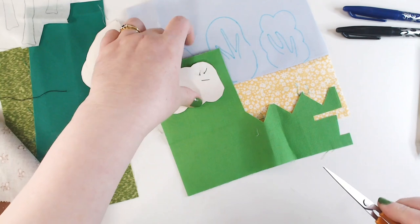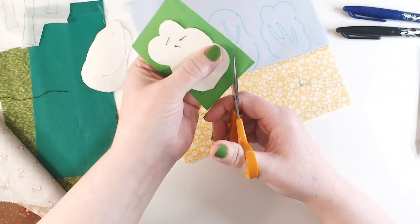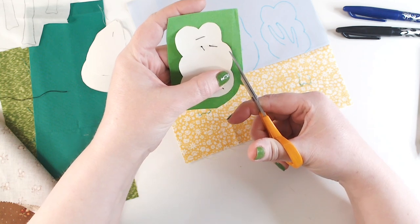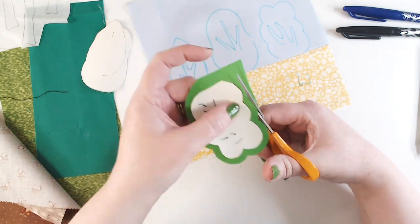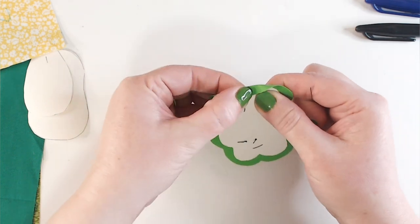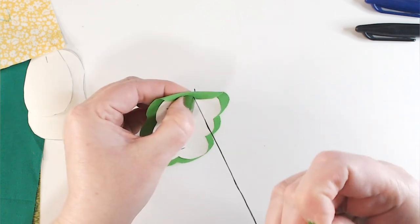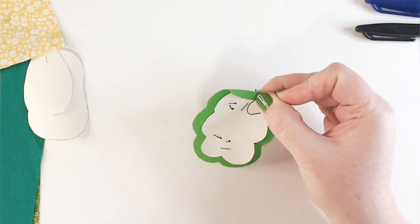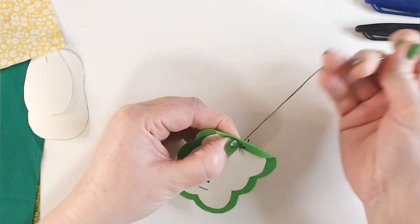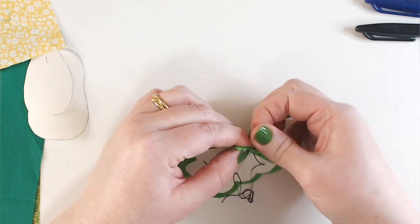Now I'm going to cut around my paper former leaving a border of almost a centimeter - not quite a centimeter but just leaving that space to allow me to turn over the edges, keeping it fairly even all the way around. Now I'm going to use the paper to form the shape of the tree into my fabric. I've knotted the end of my black machine cotton and brought the needle through so the knot is going to end up on the right side of the fabric because we're going to cut it off. I'm keeping the fabric pulled tight down over the edge of the paper and putting in some tacking stitches along that bottom flat edge.